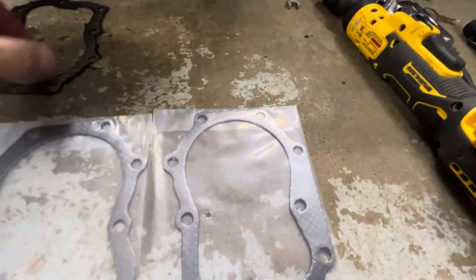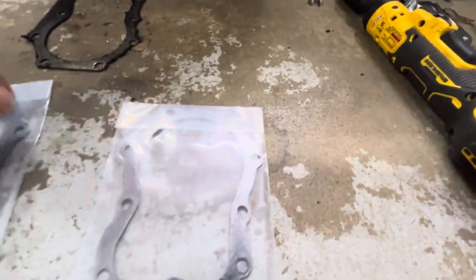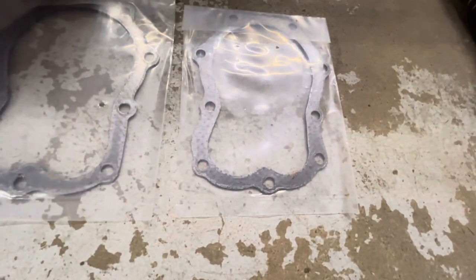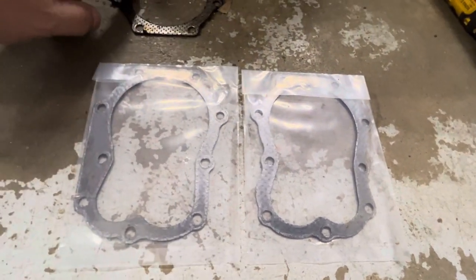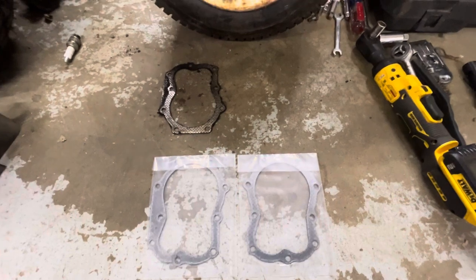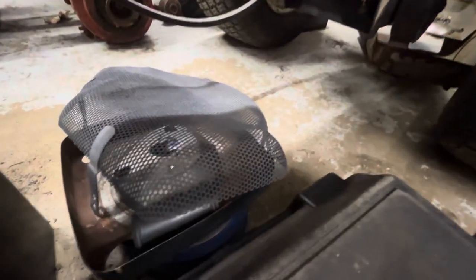The new head gaskets are here. This will be the front and this will be the rear. This part right here is different than this one — I don't know why, but that's the only difference in them. So this is the front head gasket. I'll put it on; I need to find the specs on getting all that tightened down.